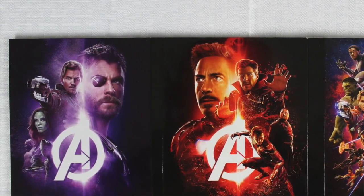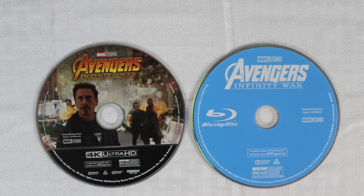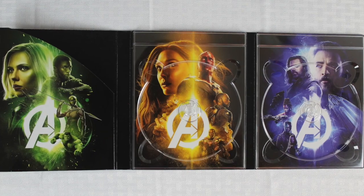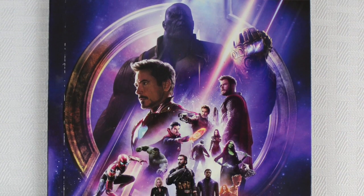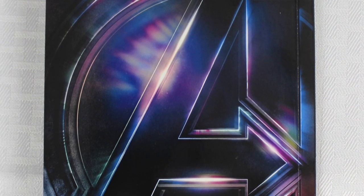Taking these out — that's the 4K Ultra HD, here's your Blu-ray, and here is the inside underneath all of that. And here's the gallery book — here's the cover of that gallery book, and here's the back with just the Avengers symbol on the back.